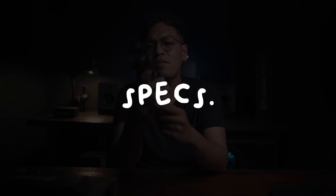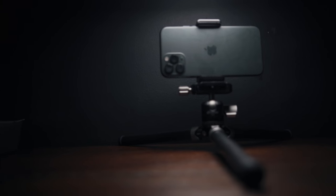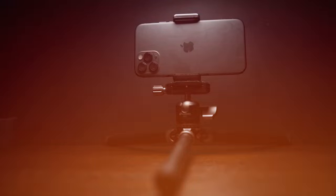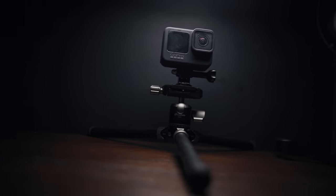For the specs of this bad boy, this can hold up to five kilos — yes, five kilos! It's just perfect for small compact cameras like the Sony A7C that I'm recording with. With the proper mounting adapters you can also mount your mobile phone and action cameras. It weighs just 213 grams — that light!